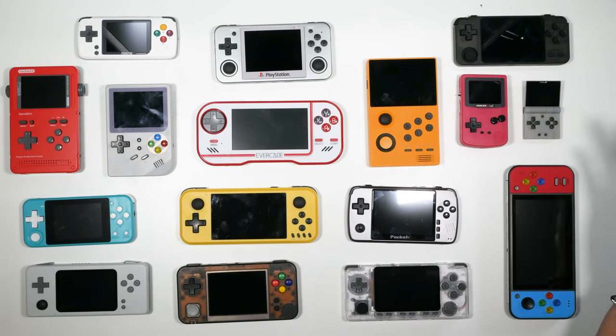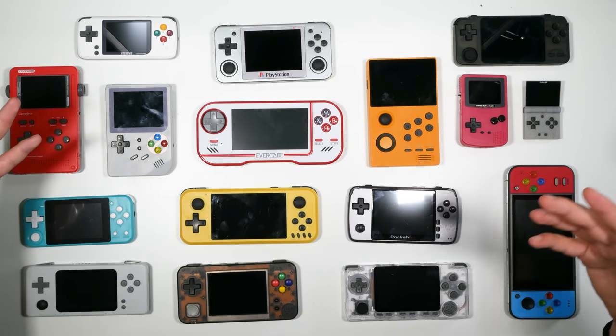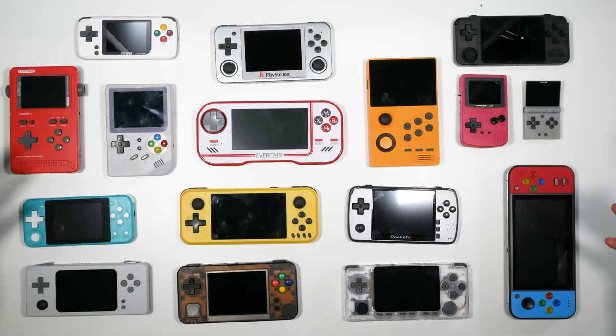Hey guys, Brandon here. Welcome to Retro Dodo. We're halfway through 2020 and a load of handhelds have hit the market over the last 6 to 12 months. I have most of them here for you — these are the ones I advise picking up or recommend through our website. I want to go through the ones to pick up on a budget, the ones for pure emulation power, and the overall king of the retro handheld market as of June/July 2020. I'll also do an end-of-year retro handheld review, so subscribe if you're interested.